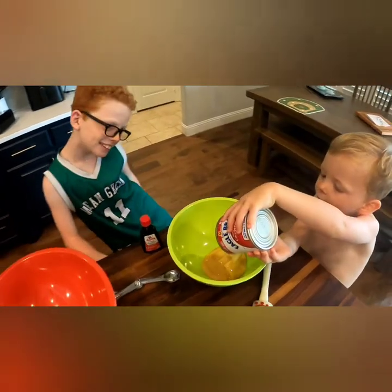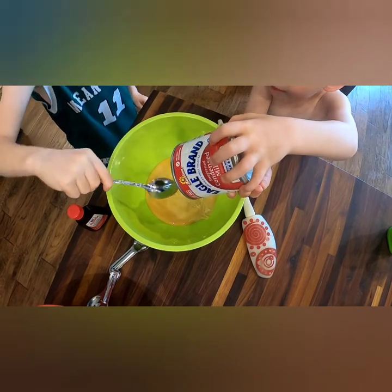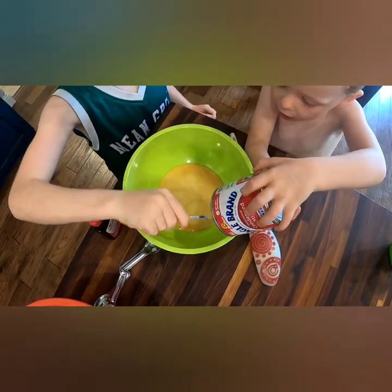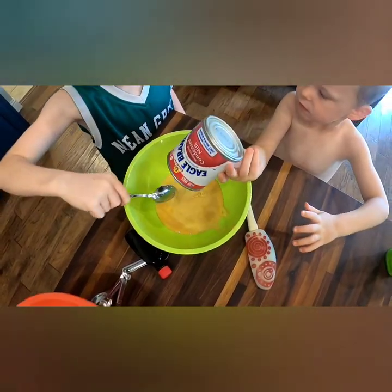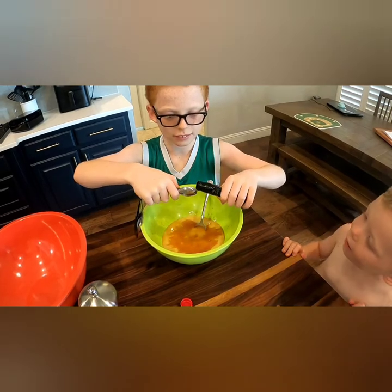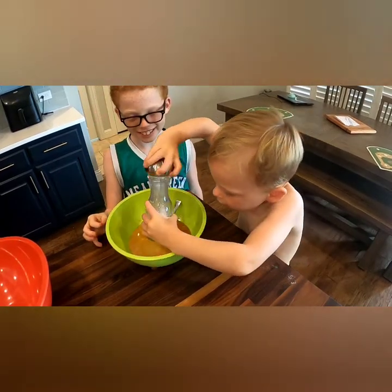We're gonna put all of the condensed milk in. Does it look yummy? It looks yummy to me. Put two teaspoons in this bowl — oopsies. Now a pinch of salt in the container.